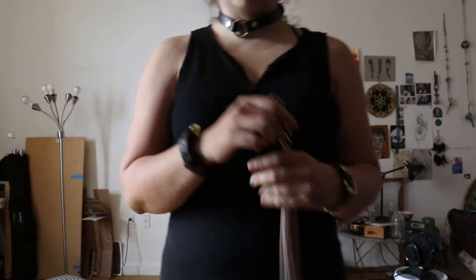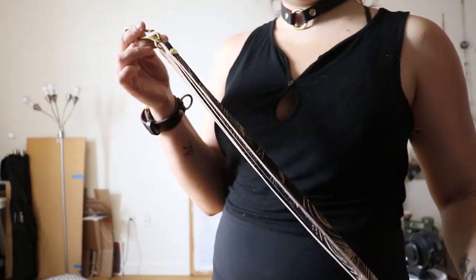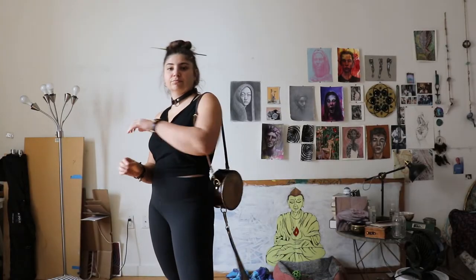Hi! Welcome! In this video I will show you how I make my leather floggers. There are actually handbag accessories, however they can be used outside of leather accessories.